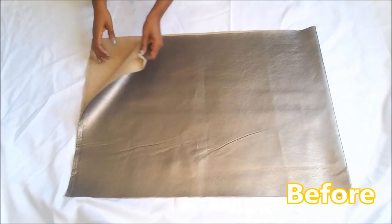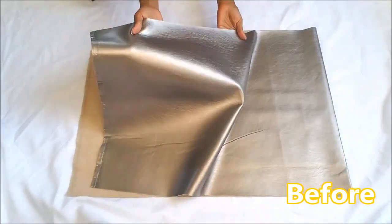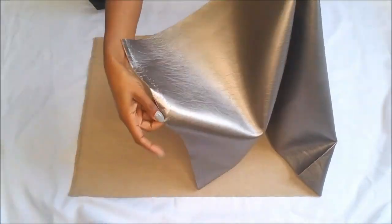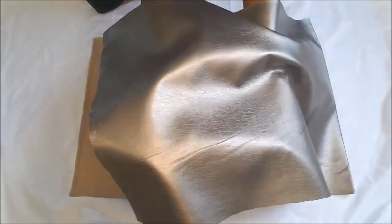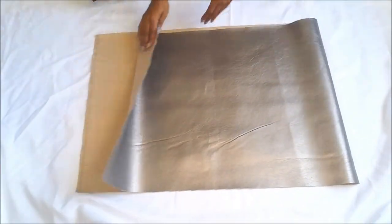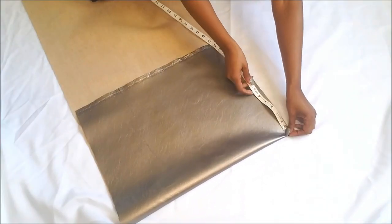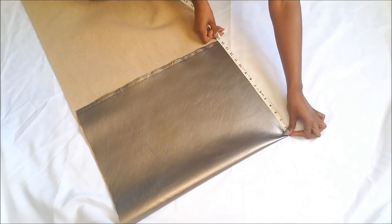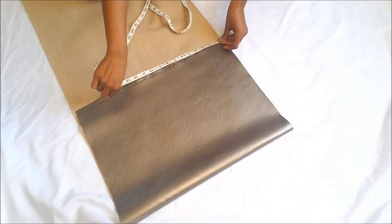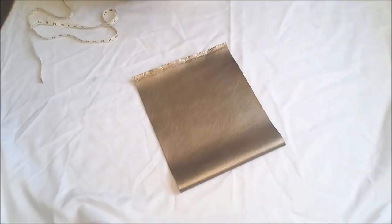Hello my unique queens, Kiana Unique here, welcome back to my channel. Today I have another DIY for you — we are going to make an awesome little handbag with faux leather that I got from Walmart, about a half a yard for only five bucks. We're going to measure out 15 inches by 12, so it's a 15 by 12 bag. I folded it down and made a fold for the bottom half so that we won't have to sew the bottom.